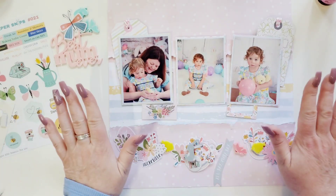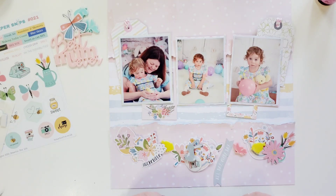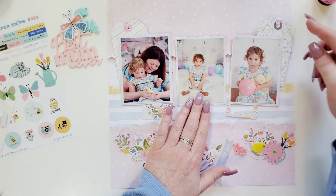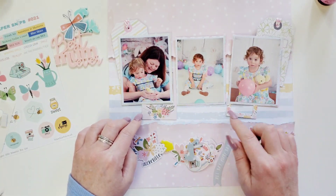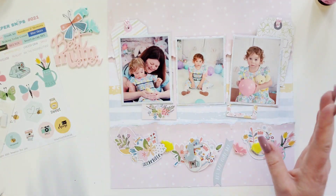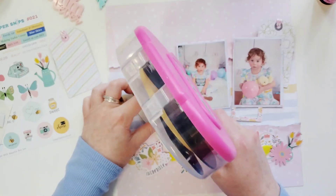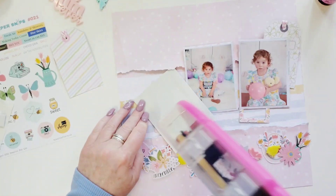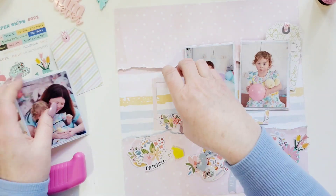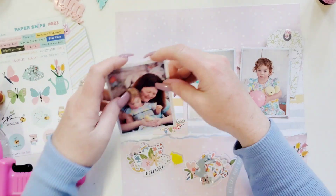I went through the ephemera packs and figured out what pieces of Bramble Fox I think I want to use. I was thinking something like this — three photos across. I have a couple tags, a couple frames. I just put powder on the back of them so I can move them around a little bit. Let's go ahead and start adhering things down. The best thing to do is get this down and then start putting ephemera around it. Let's get this frame up — well, it's already stuck, so good, I don't have to worry about adhering that.